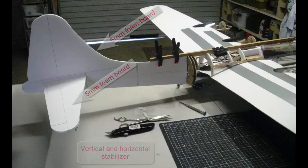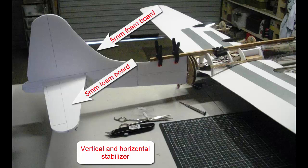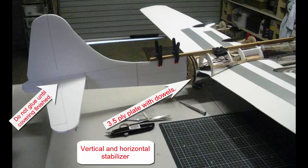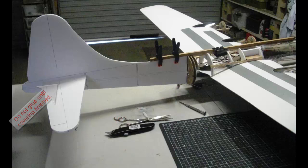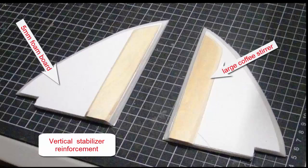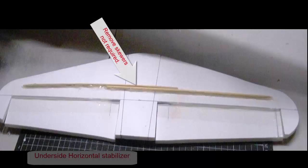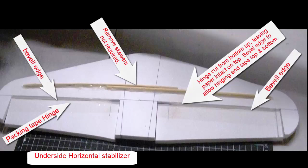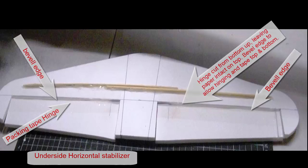We now start on the rear section, made out of 5mm foam board — vertical and horizontal stabilizer — using a 3.5mm ply plate with dowels to join it to the front section. Do not glue the horizontal stabilizer until it's skinned. Using 5mm foam board for the formers. This is the vertical stabilizer reinforcement made out of 5mm foam board and a large coffee stirrer. Cut out the hinge from the bottom up, leaving paper intact on top. Bevel the edge to allow hinging, then tape top and bottom — using packing tape for the hinges.